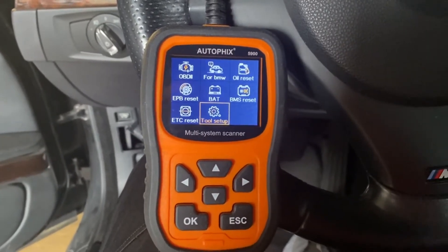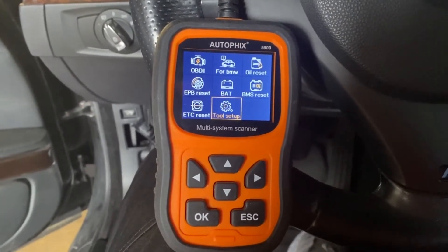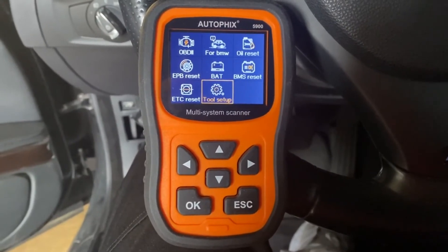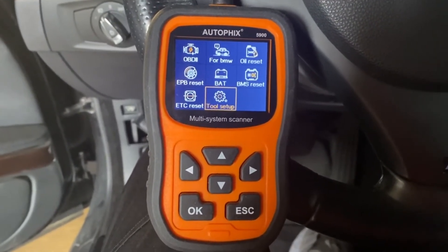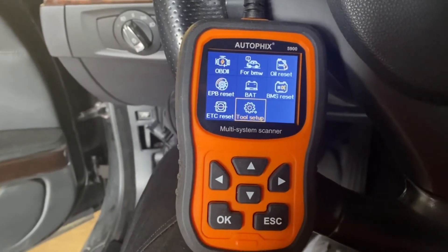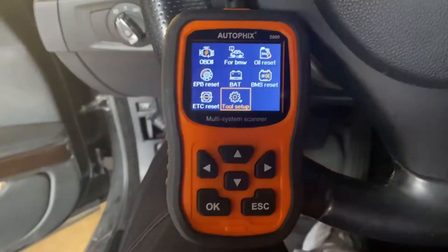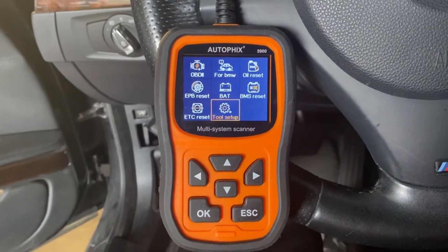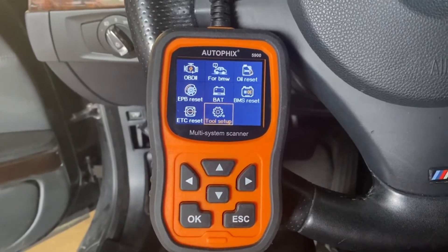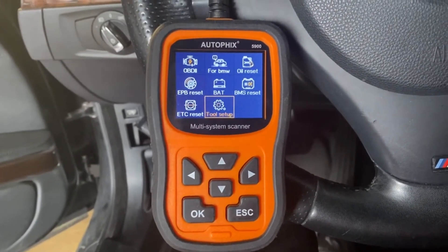This is the AutoFix A5900 scan tool for BMWs and Mini Coopers. If you want to know if it's compatible with your particular car, when you go to the Amazon sale page there's a link — put your vehicle information in and it will tell you whether it will work. My 2011 BMW 335i worked perfectly, clears the code, reads the code, tells me what's going on with the car. 2004 Ford Explorer — it cleared the code just fine. 2006 Mercedes S-Class — it read the computer and cleared the codes just fine as well. So it does work on other cars.